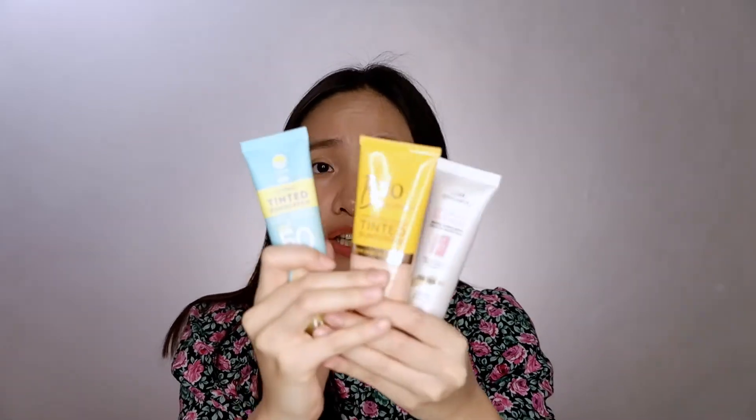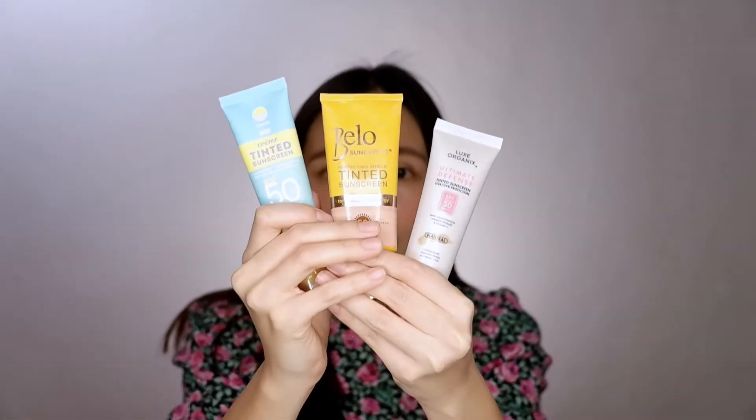So if you ask me right now, do I recommend this? I can't say yes, I can't say no, but am I loving it right now? I am definitely loving this. Good job, Luxe Organics! In my last episode I did a first impression review on the tinted sunscreen from Sun Glow, and I also did one on the Bello tinted sunscreen. I'm very excited to do a comparison video of these three affordable tinted sunscreens — which one is better, which one is the best among the three?